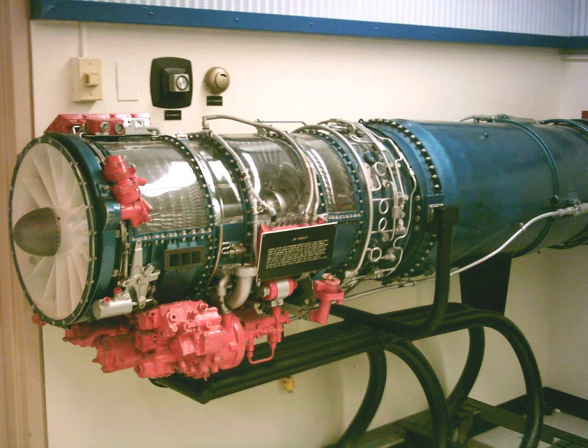At full throttle at sea level, this engine, without afterburner, consumes approximately 400 U.S. gallons of fuel per hour. At cruise altitude and power, it consumes approximately 100 U.S. gallons per hour.